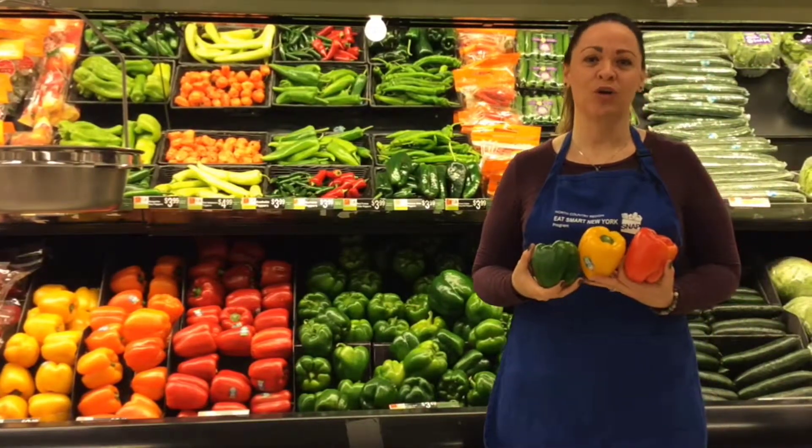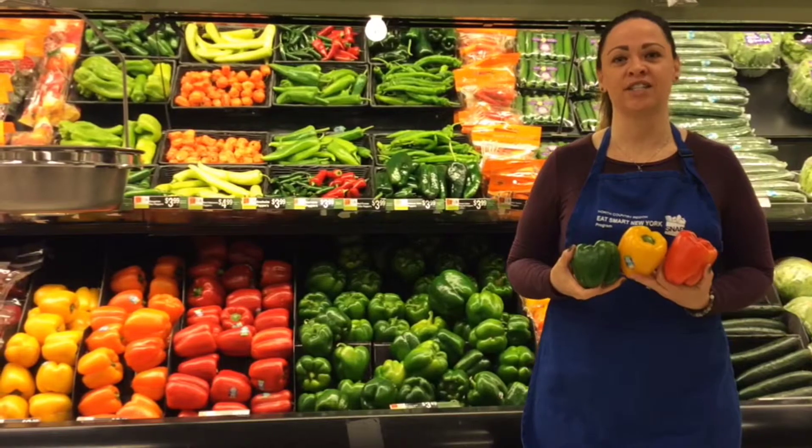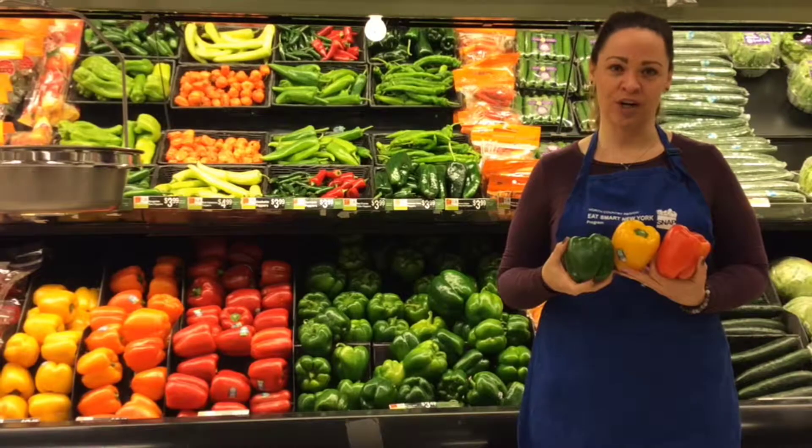When you bring bell peppers home from the store or farmers market, you can put them right into your refrigerator and they should last for about a week. So the next time you're picking out peppers, don't worry, it's a snap.